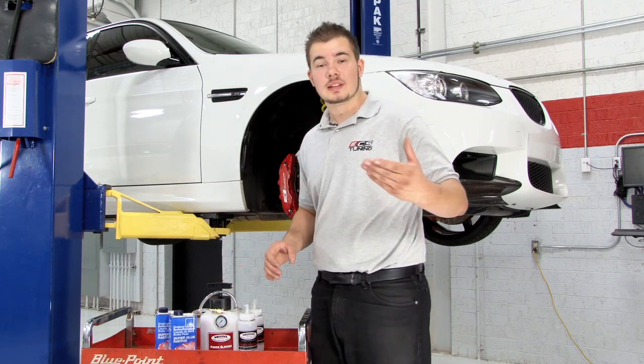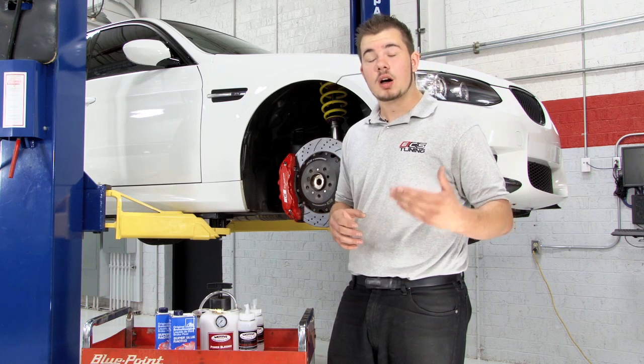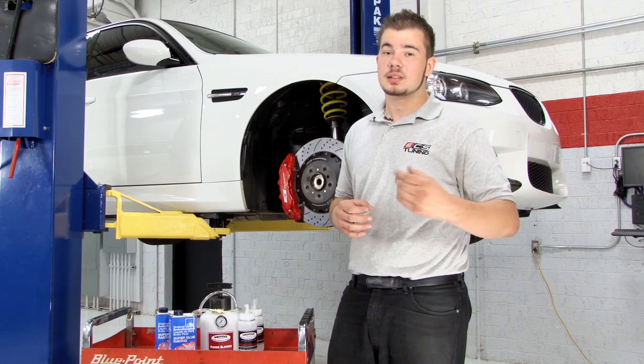Old brake fluid gradually becomes acidic and corrosive, damaging your seals and hardware. Symptoms often include fluid leaks, seized pistons, or sometimes complete system failure.